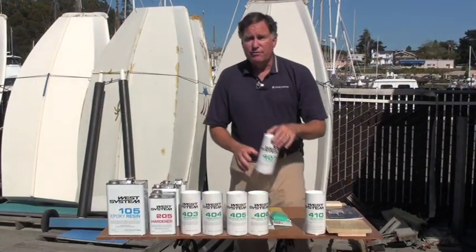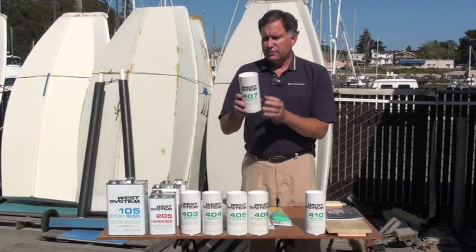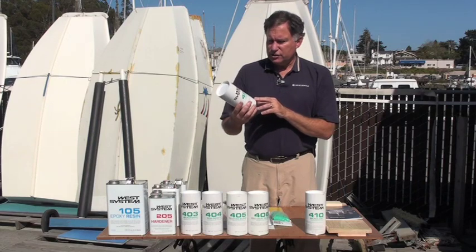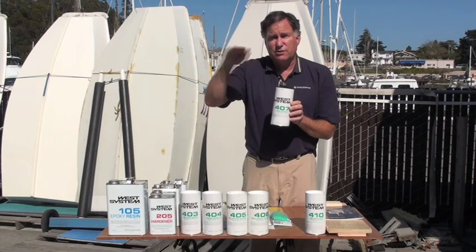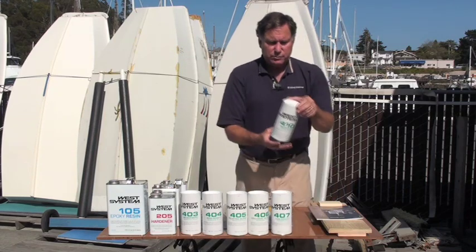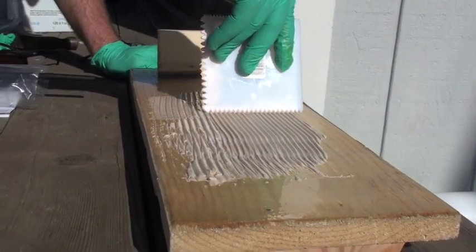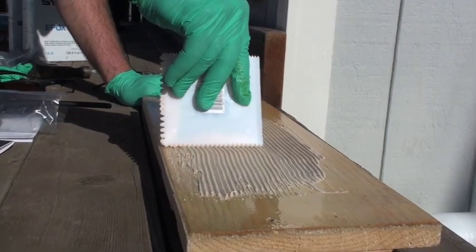The last two fillers are very low density and they're intended for conditions where you want to be able to sand the material. This for example is low density fairing compound number 407 — it's kind of a micro balloon mixture, it has a reddish color, and is very easy to sand when you're done. You can sand to a very fine edge so that you don't get a lumpy surface when you paint over it. The last one is micro light fairing compound. This whole can weighs just a couple of ounces — it's remarkably light for fairing big surfaces, and you can get a very fine edge. This is sort of a tan color when it's cured.